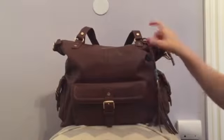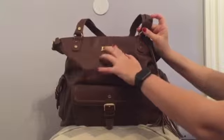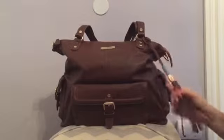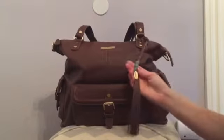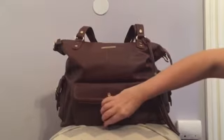Here in the front you have the Lily Jade logo on gold hardware, which I love. Their gold is not a harsh, tacky gold — it's very soft and very nice. It has a little tassel with the jade beads and the little logo as well.